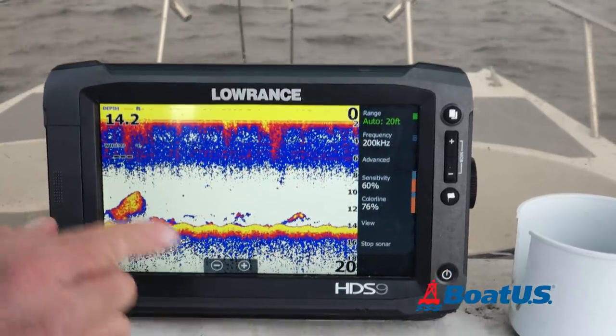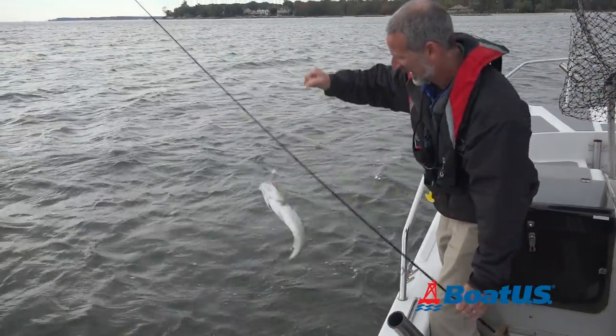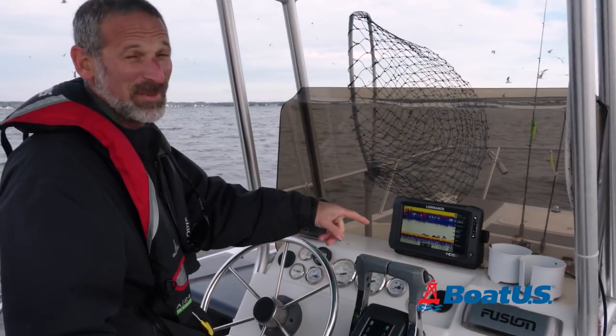Again, that's single larger fish as opposed to the big ball of bait — that's what we're looking for. Oh, there's a big boy there.